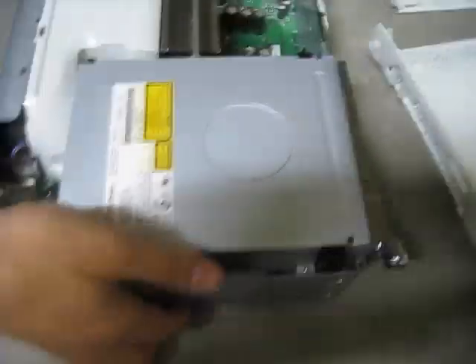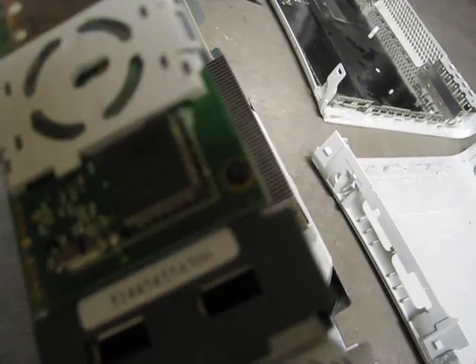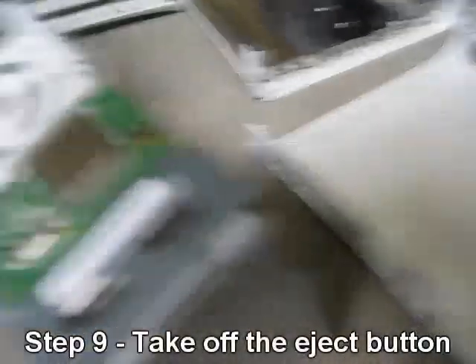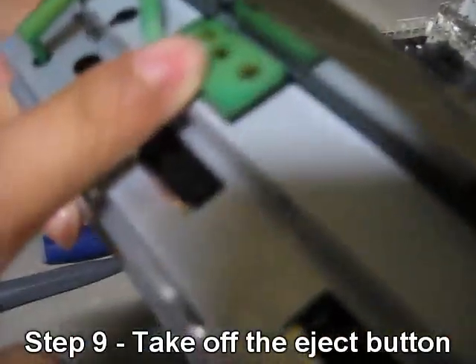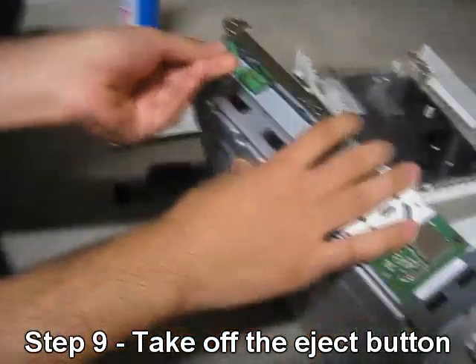Go to the side where you see the power button. The next thing you want to do is take off the eject button — it's a cheap eject button Microsoft put in. Just put your finger under here and flick it off. Hopefully it doesn't give you trouble.